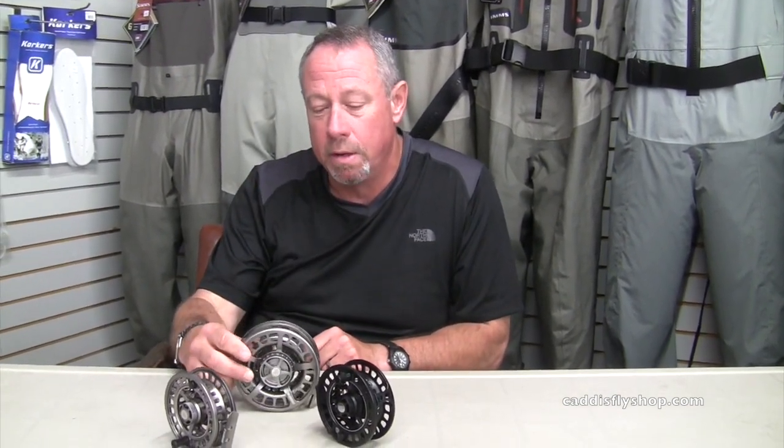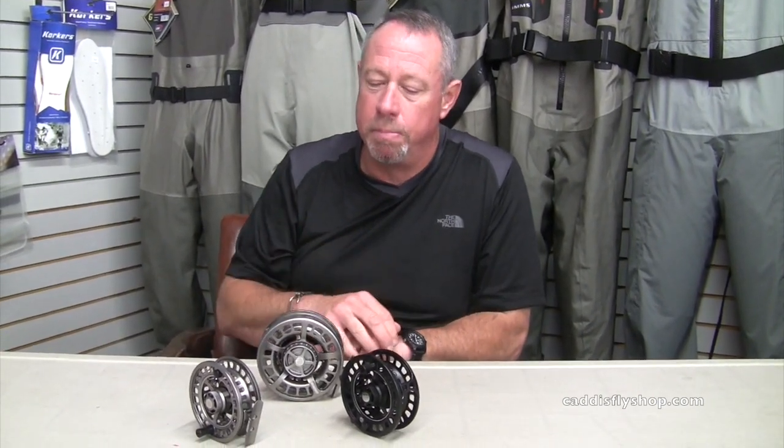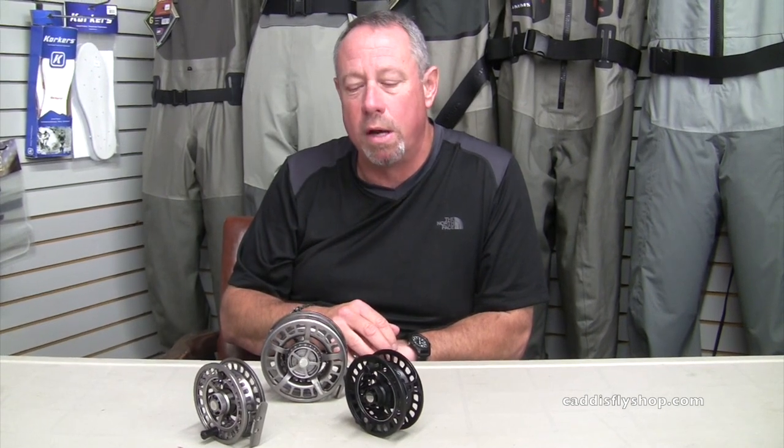Here's a 9-10, critical for the spey game and single-hand ball game, particularly in nine and ten weights. It'll match up beautifully with seven and eight weight spey rods. And a bigger one, a 60-212, our tarpon reel — it'll also play to the longer spey rods, such as a 14-foot-nine or a 15-foot-ten.